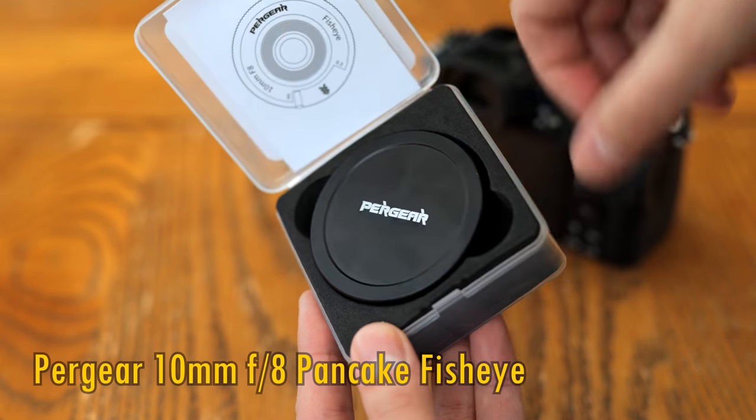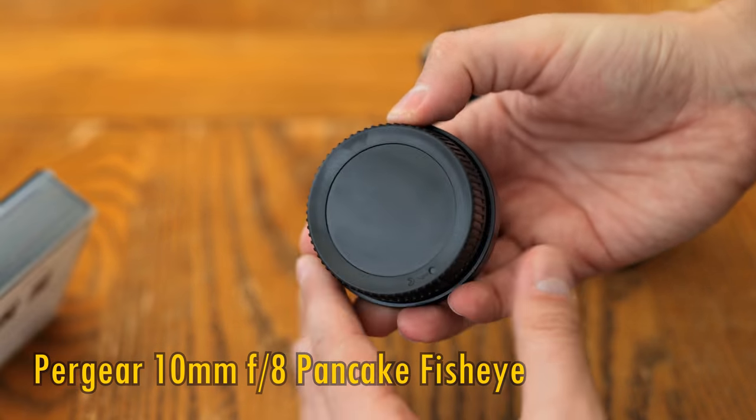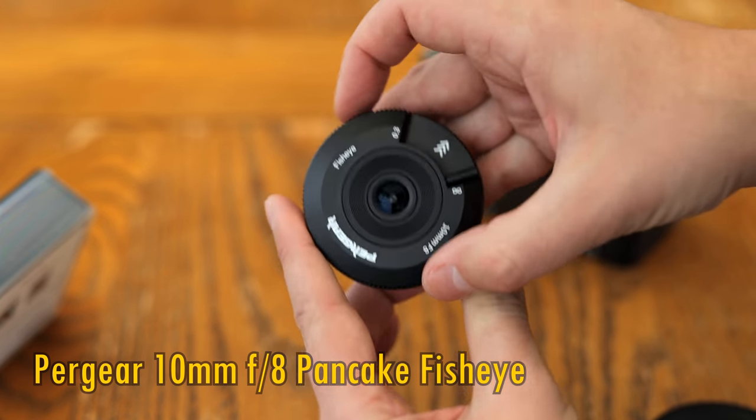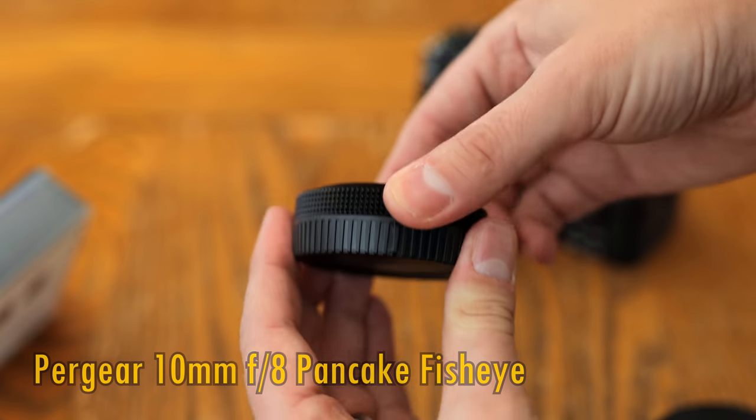It's going to be available on Sony E-mount, Fuji X-mount, Nikon Z-mount, and Micro Four Thirds mirrorless cameras — so sorry Canon users, you're missing out on this one.